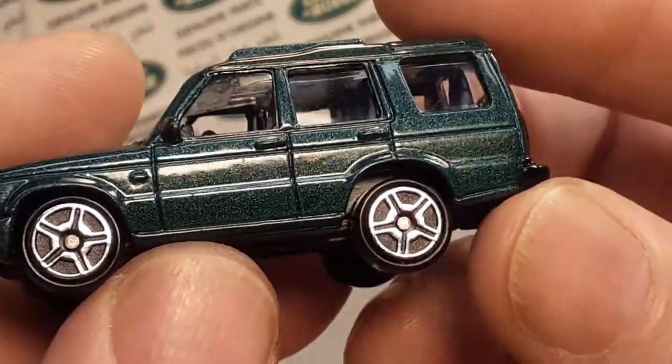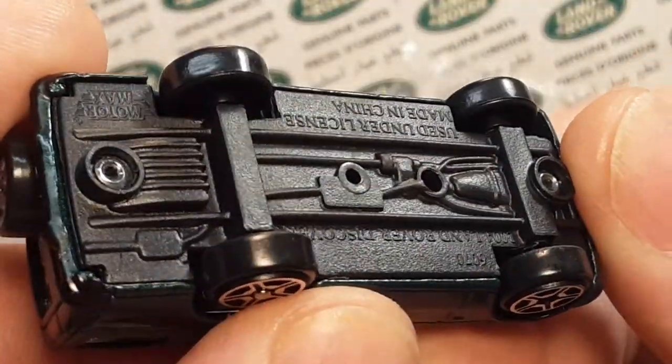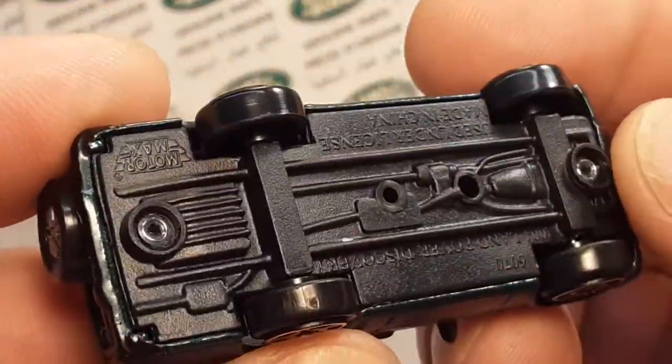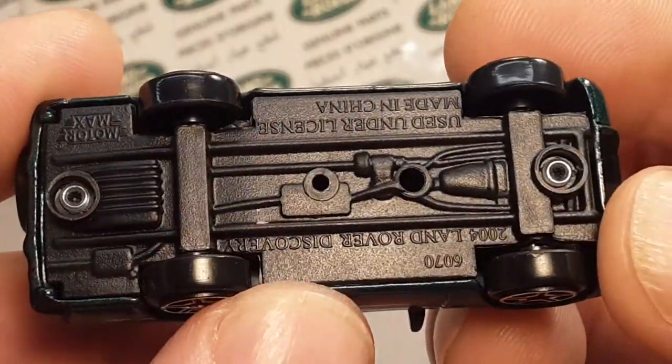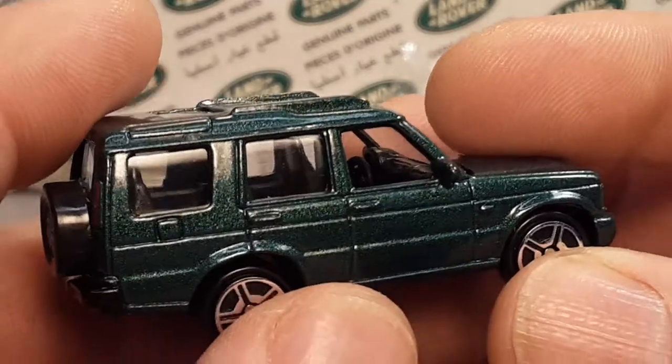Just plastic wheels but they are chrome and there is no chrome missing off that. Look at the wheels on that thing — this has never been run down a track.